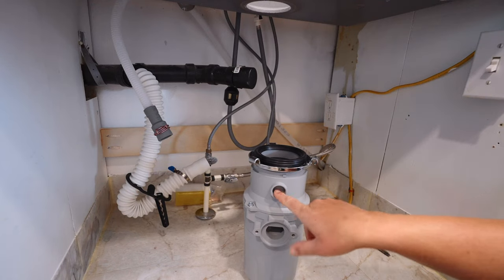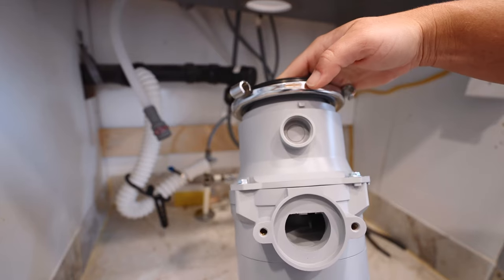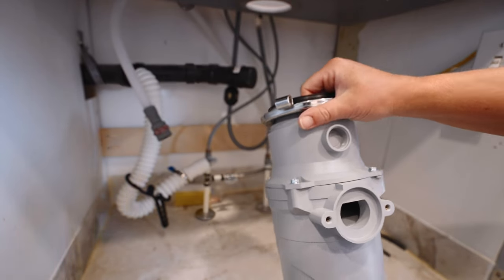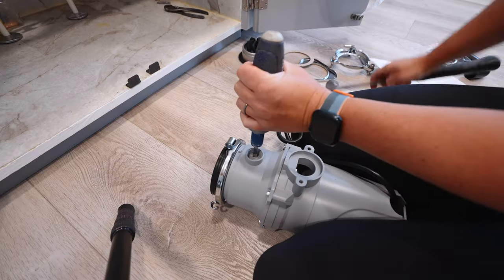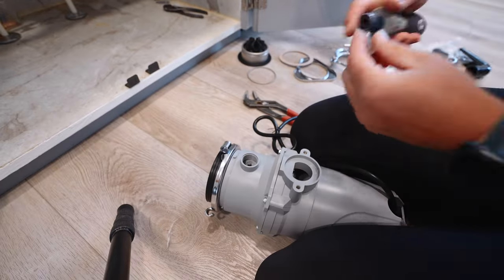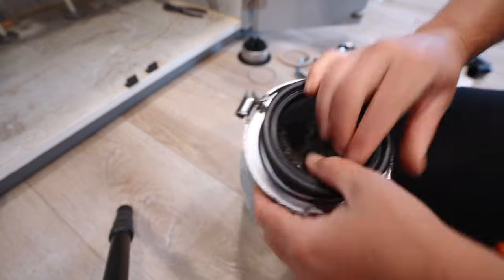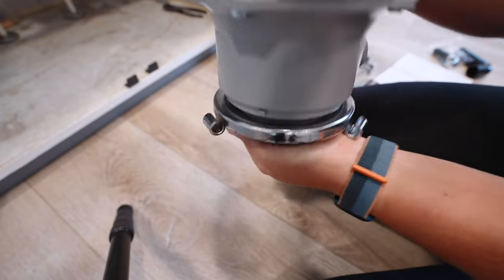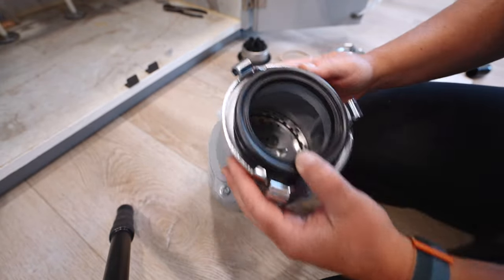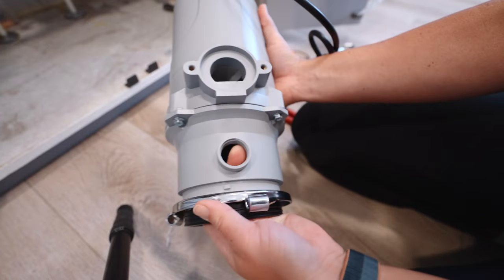When you are installing a new garbage disposal, if you have a dishwasher you need to knock out this hole right here so that you can connect the drain line. I'm going to knock that out and then we can move on to the next steps. Make sure you get all those pieces that you just knocked out from inside the garbage disposal — I did, and it's clean so you don't want anything to catch on it.